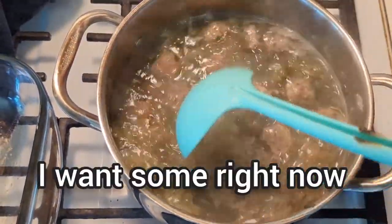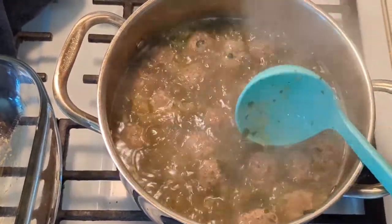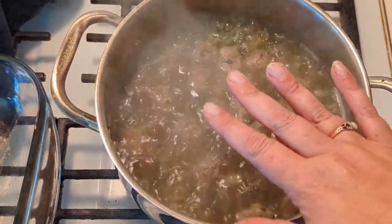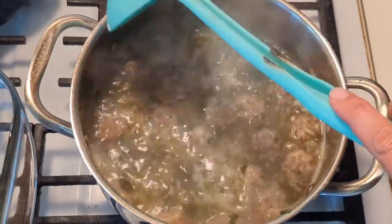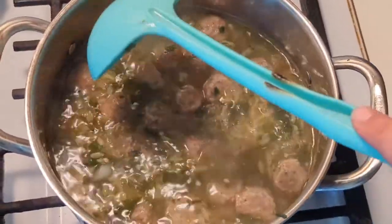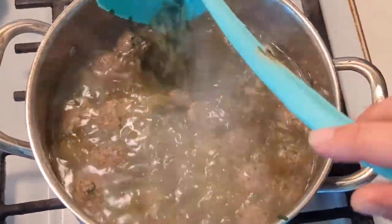We have about two more minutes on our timer for our noodles. Once we take this off the heat, I'm going to shave in about a cup to two cups of shredded Parmesan. Look at this beautiful soup. It truly took less than 35 minutes for us to make the bread, the meatballs, and bring the soup together.